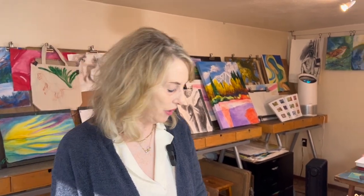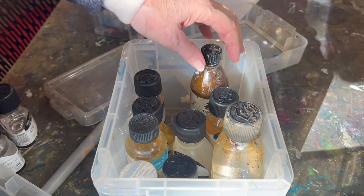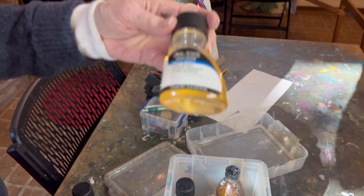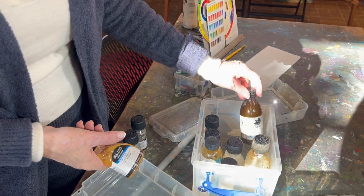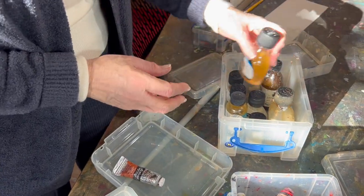One of the tricks I want to share is that you can clean up this oil paint with soap and water. You don't have to thin it with nasty solvents. If you'd like an extender, you could use an oil such as linseed oil, which will make the paint a little bit shiny.